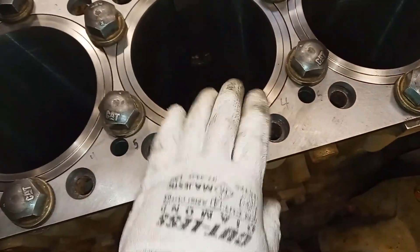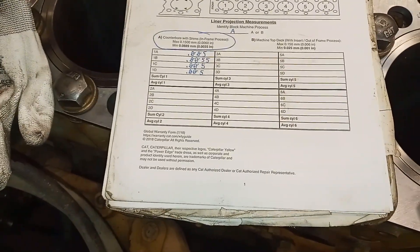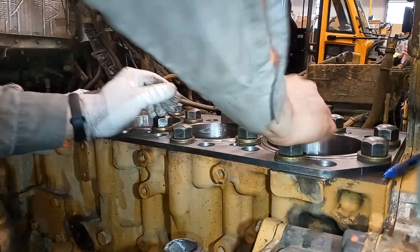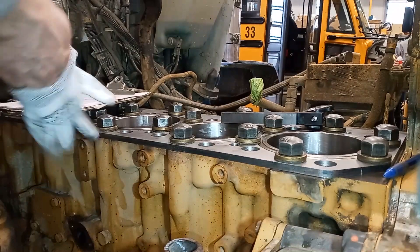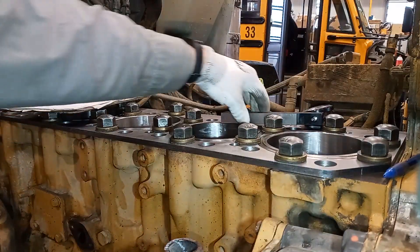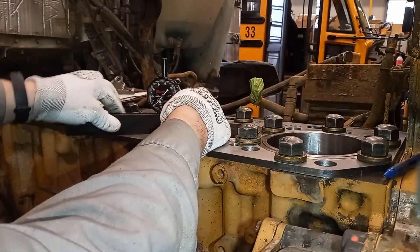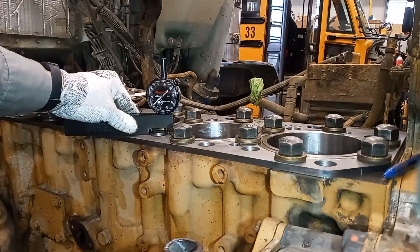Our measurements were five, five and a half, five, and five — within spec. The numbers I wrote on the spacer plate were from the dry measurements. Now I'm going to show you how to measure with the liners fully installed and record the numbers. This is a somewhat tedious process, but if you're doing a C15 or anything that requires liner protrusion to be measured, this is a very important step.